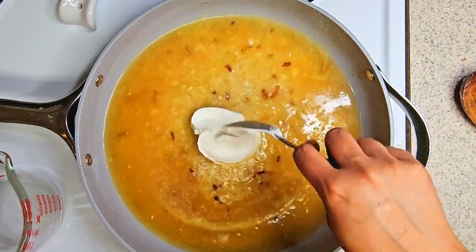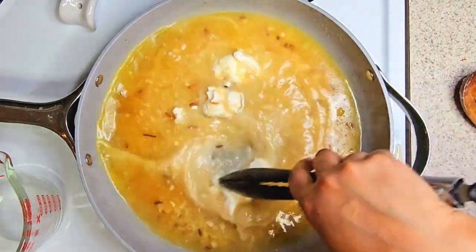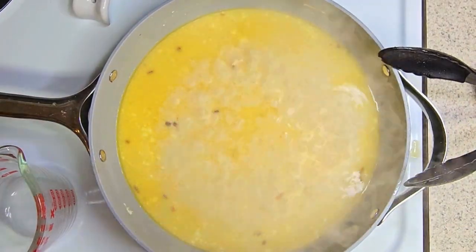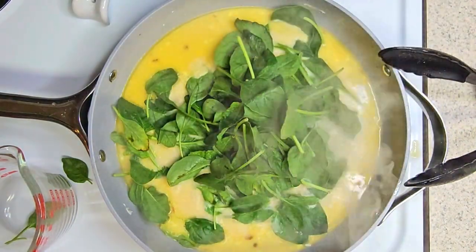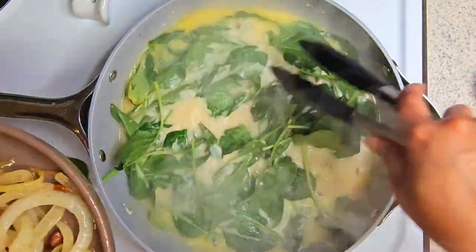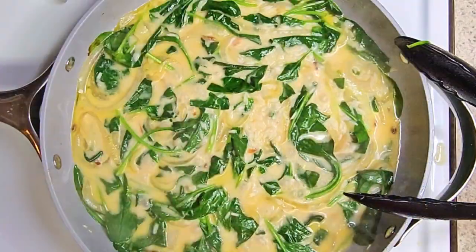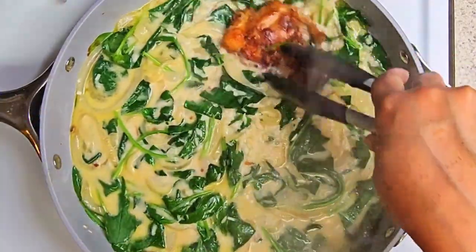Then add in some sour cream. If you don't have sour cream, you can add in a little bit of heavy whipped cream. Once this mixture is boiling, add in some baby spinach — no spinach is left behind. Then add your onions in and mix everything together. Top it off by putting those chicken thighs back in.